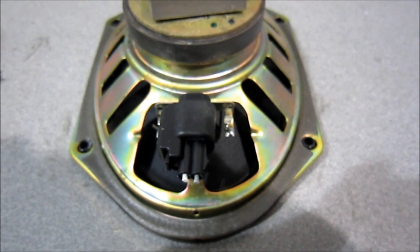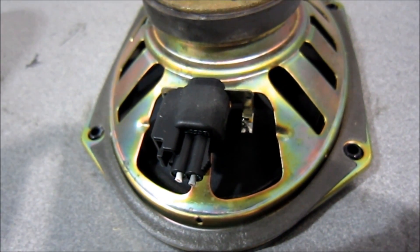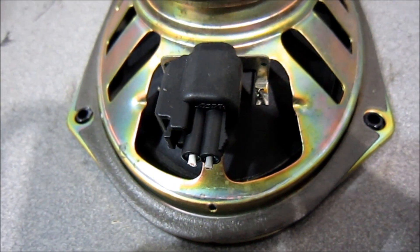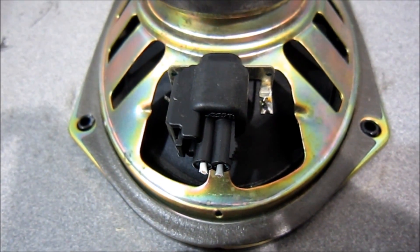Hey guys, so today I'm going to show you how to check the polarity on a speaker — positive and negative. If you're working in a vehicle, the wires aren't always the same; it's not standardized color coding. In this case, we have a Ford speaker with gray and white, and we need to find out which one's positive and negative when we hook up our aftermarket speaker.